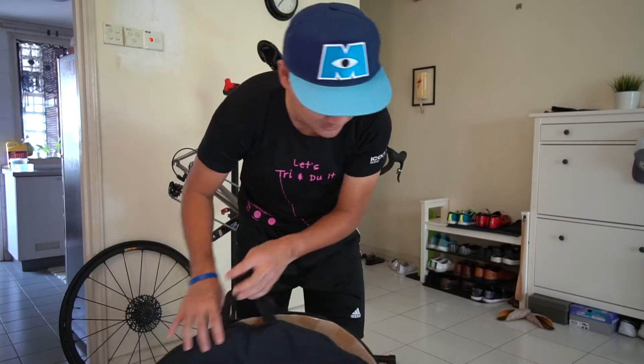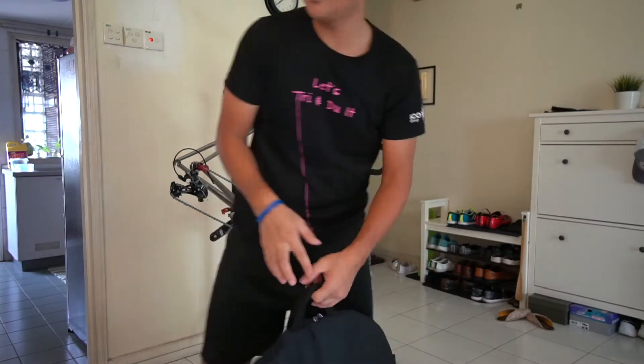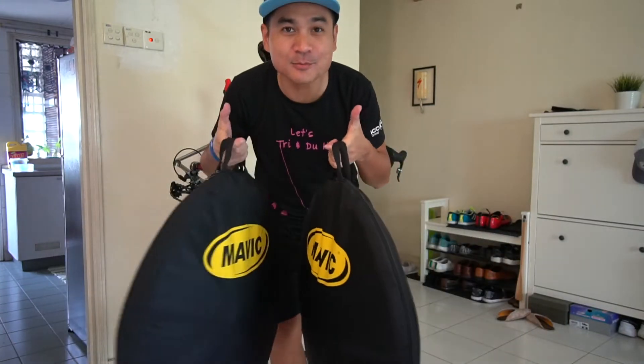Do this on both sides and you're good to go. The wheelset is all packed safely with that extra layer of protection and we're ready to go.